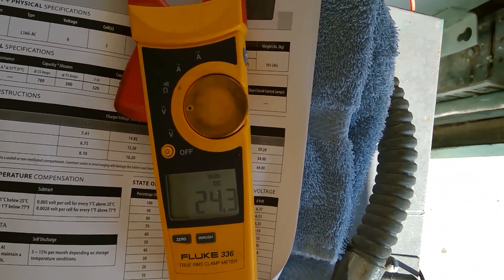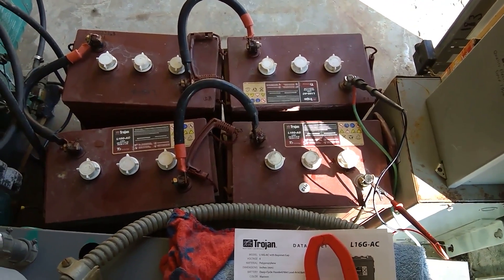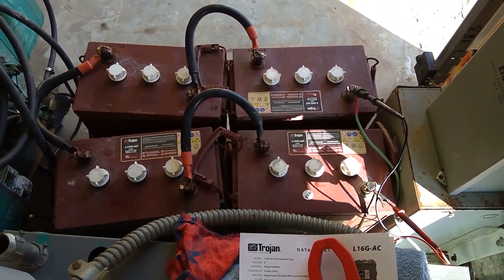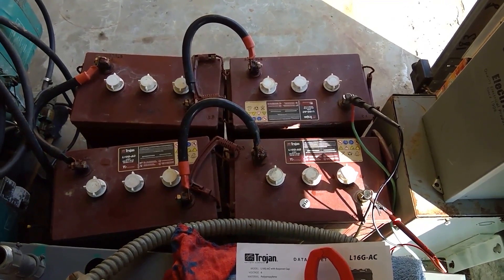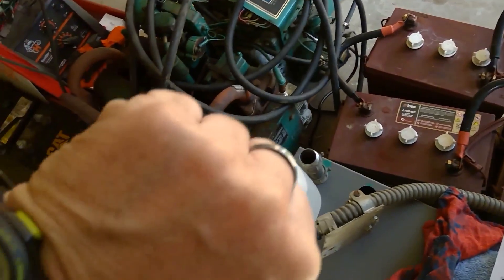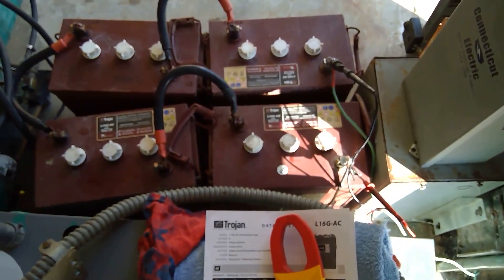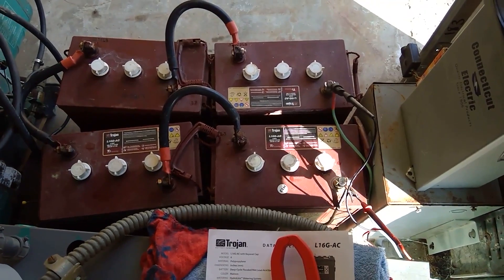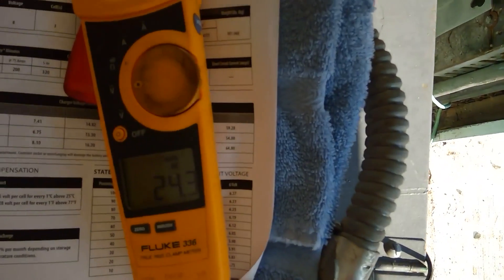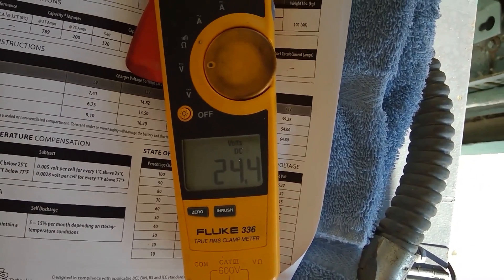I took a lot out of the batteries right there. If you think about it, 600 watts for four hours — so in theory I took about 2400 watts out of there. It's six o'clock, so we ran four hours on these four batteries alone. Just doing the quick math while I was talking, we're up to 24.4 already. If you look at the chart here from Trojan — the 6.12 line times four gives you about 24.5 or something.